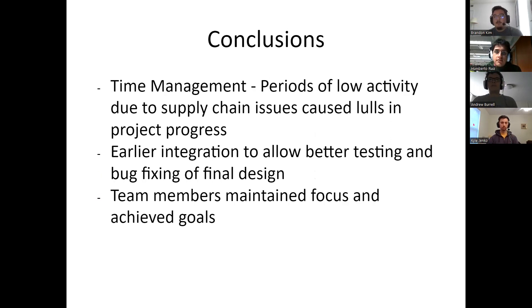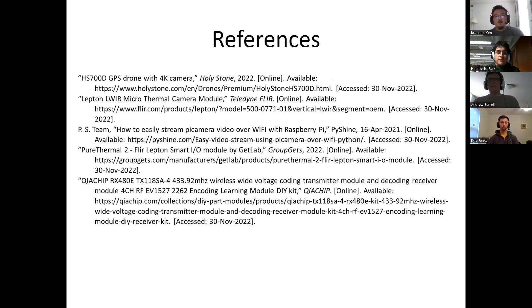In conclusion, we felt we needed better time management due to supply chain issues — we had gaps where little or no progress was made on the project. We also recognized the need for earlier integration to allow for better bug fixing and testing of the final design. Here are the references we used for our project. We would also like to thank the ECE Department of Clemson for helping with funding, as well as Dr. Raza for all his help and guidance in getting us to this final design. Thank you for watching our video.